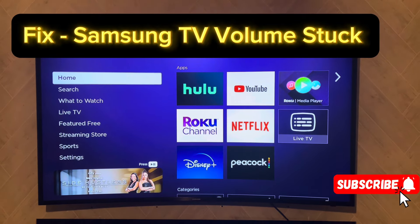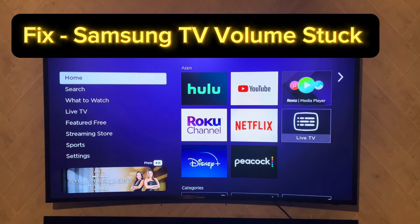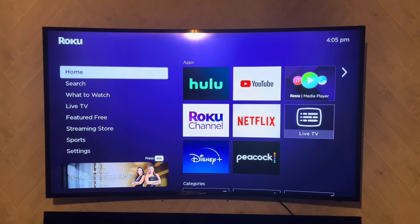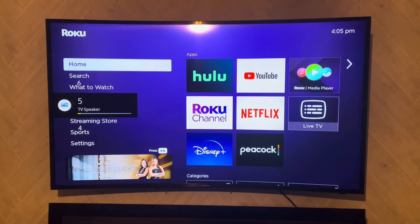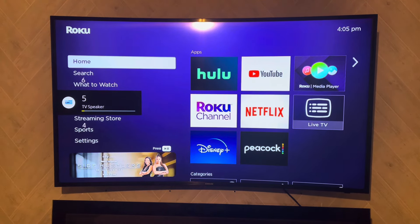What's up YouTube, this is Leo coming at you with another video. In this video we're going to show you how to fix a TV that won't recognize you turning the volume up or down. It's kind of stuck at a certain volume — it'll go up one or two and then go back down, or as you can see it just goes up a little and then goes back down to five.